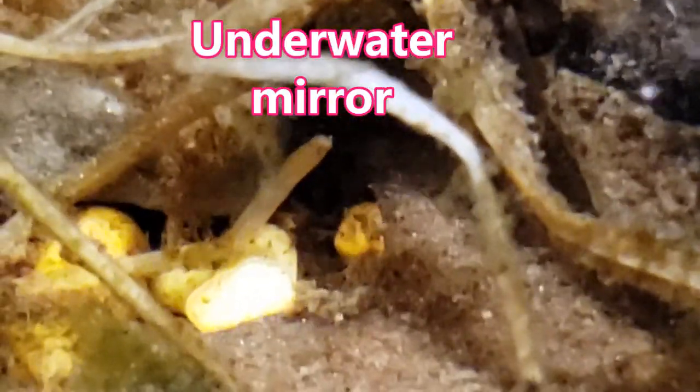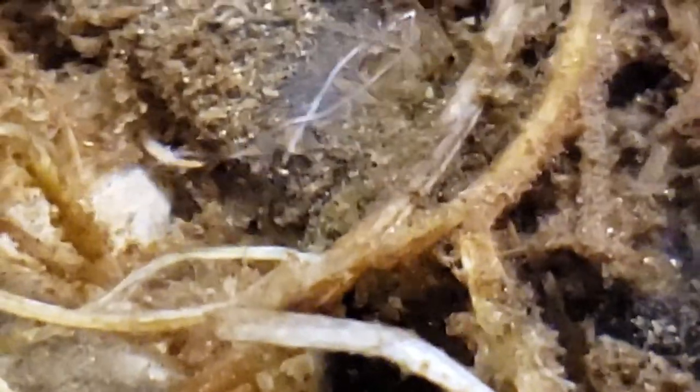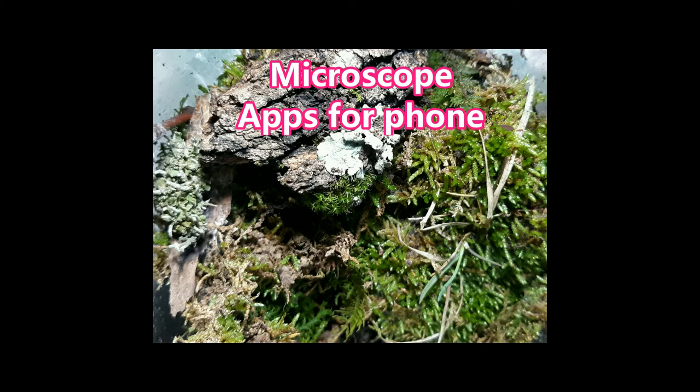The underwater technique is very interesting because it uses the mirror underwater. What you're seeing is a reflection — you can see some copepods swimming by — it's a reflection of the underwater environment. You're actually seeing the surface of the water because of how the mirror is angled, and by fixing that angle I got some cool underwater pictures. This is filming right through the glass of a container — an underwater scape — but notice all the detritus on the glass, so I need to clean it.